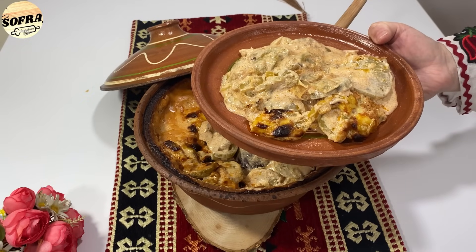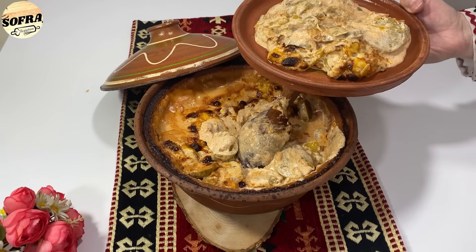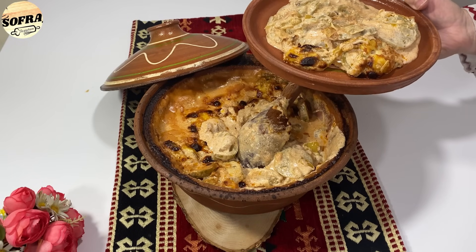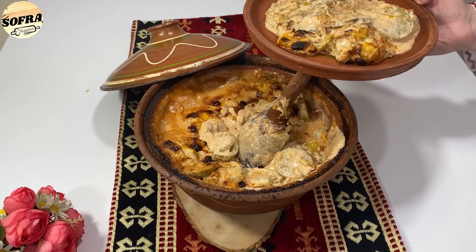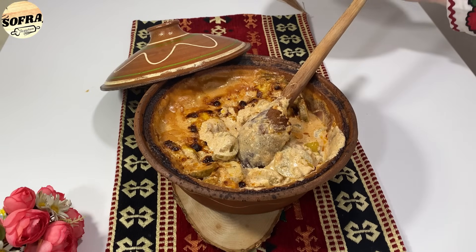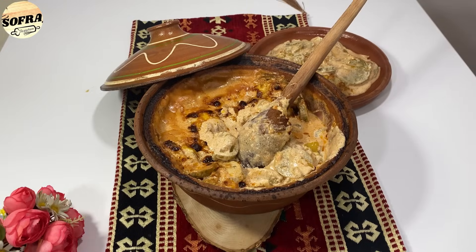Besoj se dhe shija nuk ka të mungojë. Nëse nuk keni ruajtur domate jeshile, atëherë mund ta përgatisni me domate jeshile të shitura. Besoj se ju ka pëlqyer mënyra se si përgatitet tava me domate jeshile. Gjithë juve që e përgatisni, ju bëftë mirë! Falënderit që na përkrahni vazhdimisht në receta. Falënderit për komentet e bukura. Mirupafshim për receta tjera tradicionale!